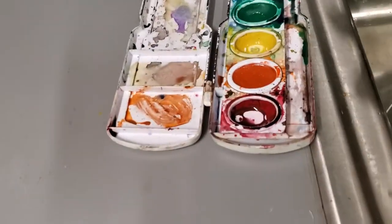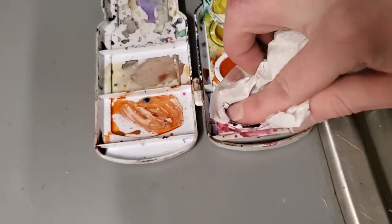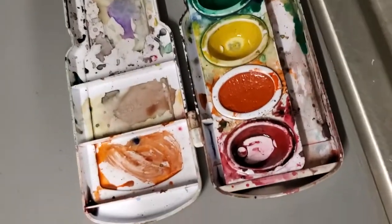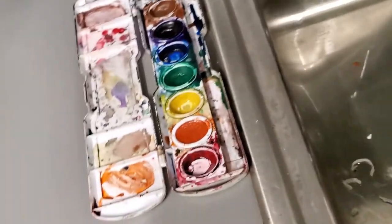Now if it's really bad you might have to soak up some of it. Just get a paper towel, put your finger in there, and you can soak it up a little bit. You can see that color coming back to red — and that is how you clean a watercolor palette.